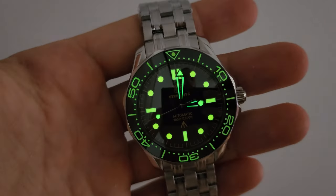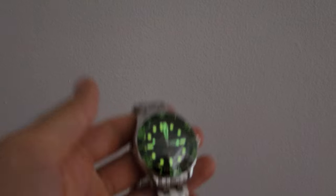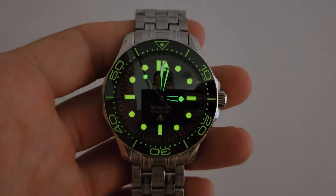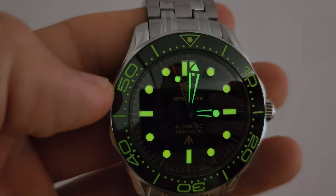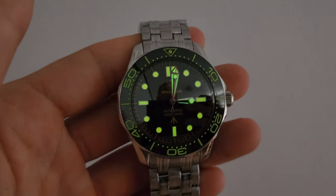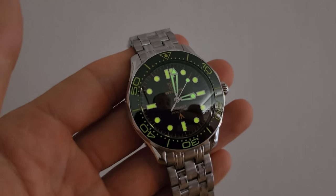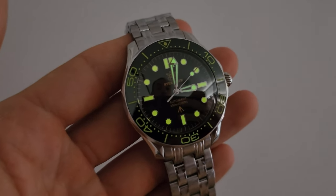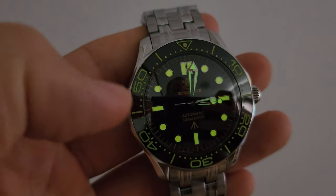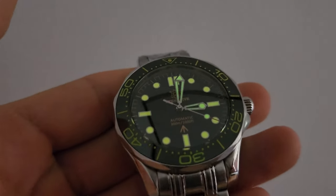Here is the lume. I have to tell you that the dial indicators look much brighter than the bezel insert — I think you can see it in the video as well. I think it's due to the size, of course. But it's beautiful, it's really beautiful and really bright. Not as bright, by the way, as for example the Captain Willard 1970 — that one is much brighter because it has a really green lume. This one has a more yellow color, so the lume is not that strong.